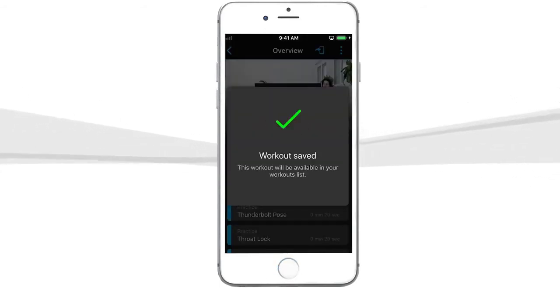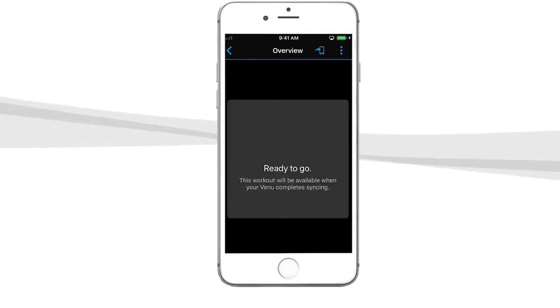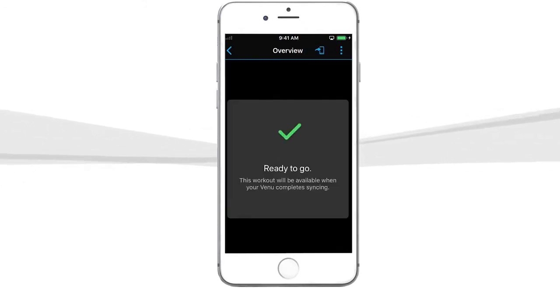Once saved, tap the Send to Device icon. The next time you sync your device to Garmin Connect, your new workout will be available.